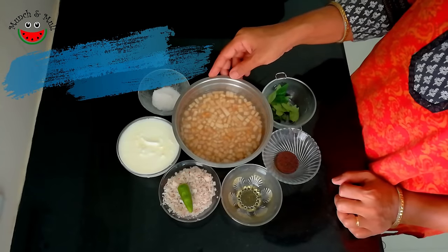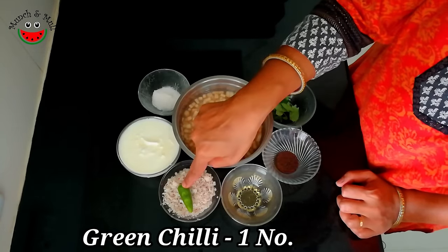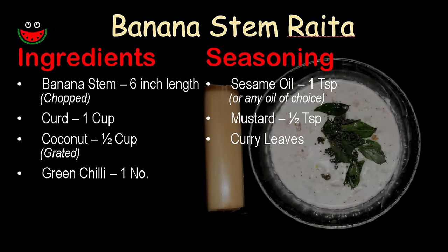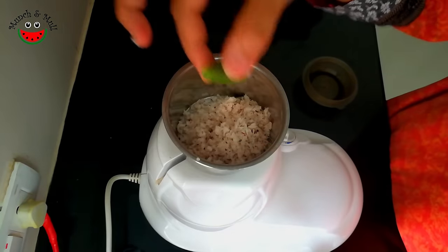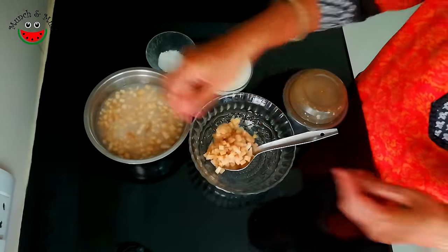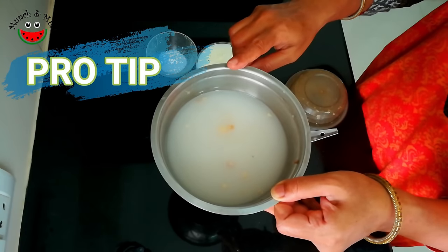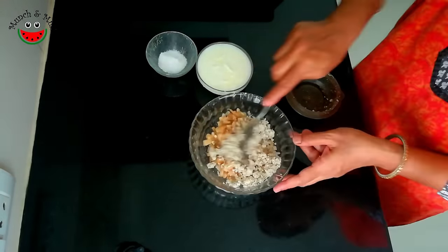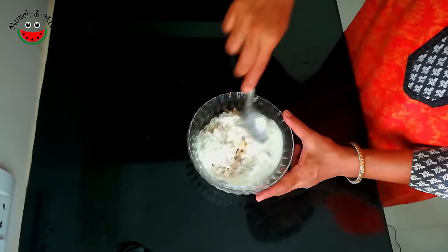Now let's look at the ingredients for making banana stem raita or varatandu tayrapachadi: cut banana stem, a cup of curd, fresh grated coconut, one green chilli, cold pressed sesame oil for seasoning, mustard seeds, kadipatta, and salt to taste. For one cup of banana stem, take half a cup of fresh grated coconut and one green chilli, and just coarsely grind it. Now let's make the tayrapachadi or raita. We'll take the chopped banana stem pieces. This water that we soaked the banana stem pieces in — we can just add salt and drink it up or use it to water our plants. Now I'm adding the grated coconut and green chilli paste, then the curd and salt to taste. Let's mix this — it's ready.